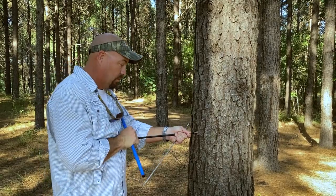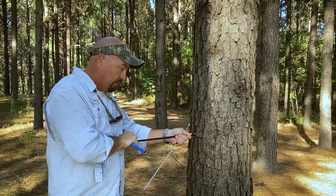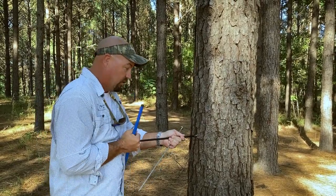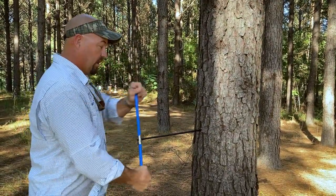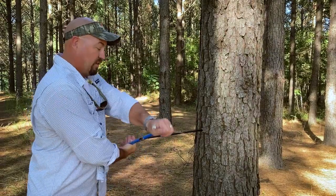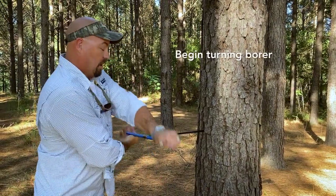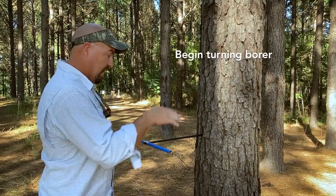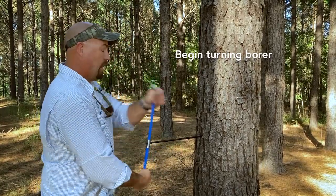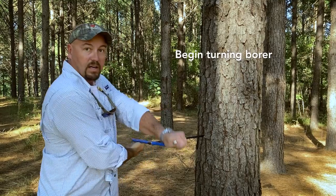As I'm doing this and trying to talk to you, you can hear that a lot of force and pressure can be required. As you saw in that initial shot, there is a borer starter that helps allow it to do this. But you can see now, once I've got this borer started, I'm able to turn it rather easily into the core of the tree. It guides itself.